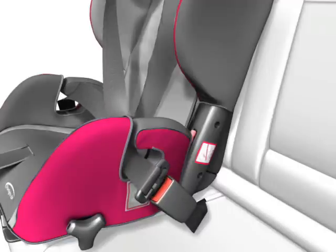The belt lock has to be positioned below the belt guide of the seat. Important: the belt may only run towards the back in this respect.